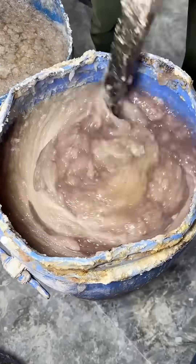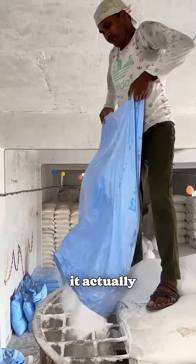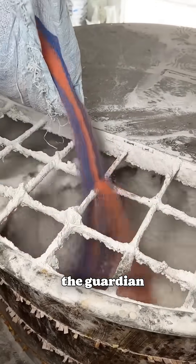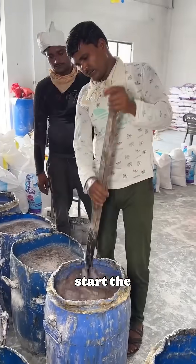Just like a broom is essential for cleaning your home, detergent powder is essential for cleaning your clothes. But have you ever stopped to think how it's actually made? If not, then come along with me. In just four minutes, I'll show you how this powder — the guardian of your whites and the protector of your colors — is made from scratch. Let's start the tour.